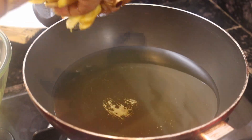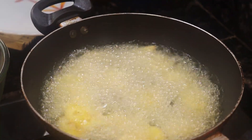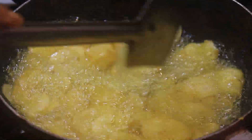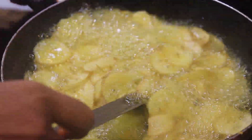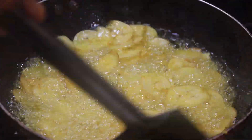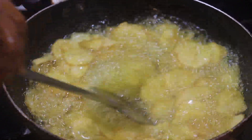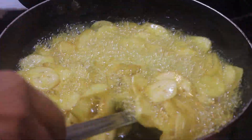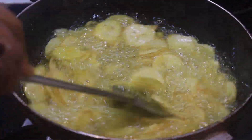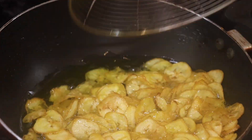I will cut the dish. This is a good dish. I will put it on a plate.